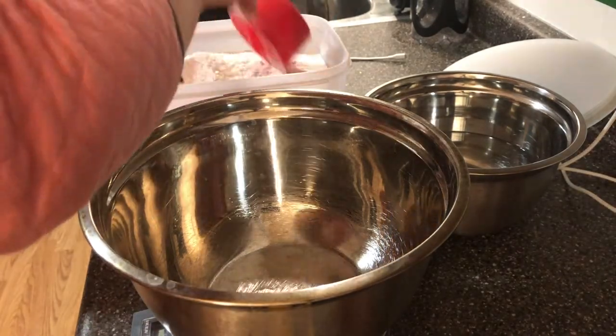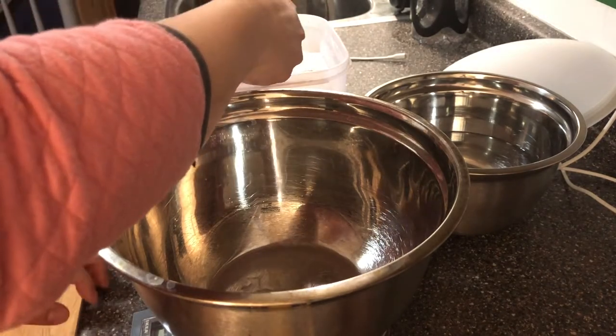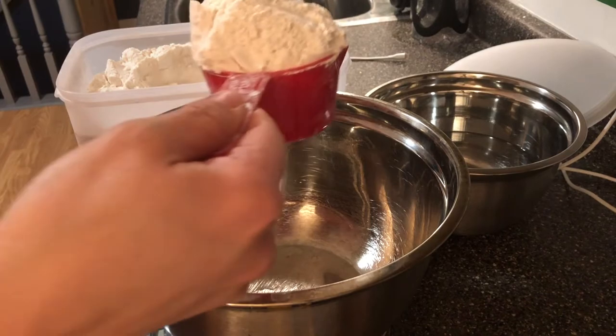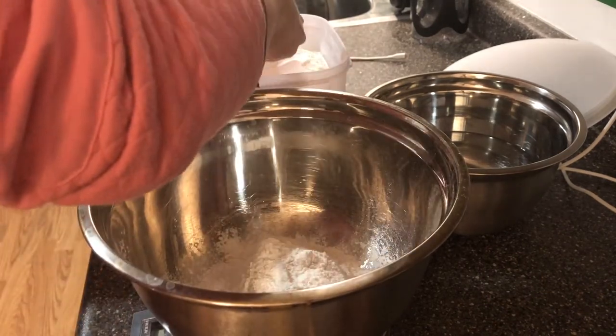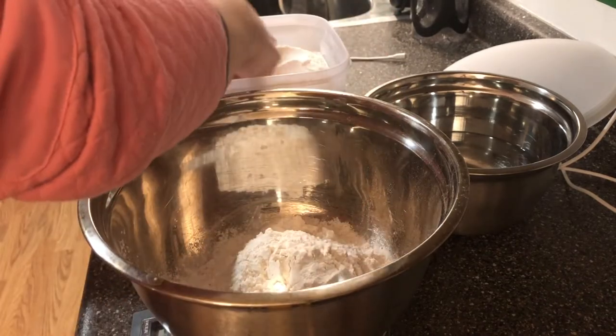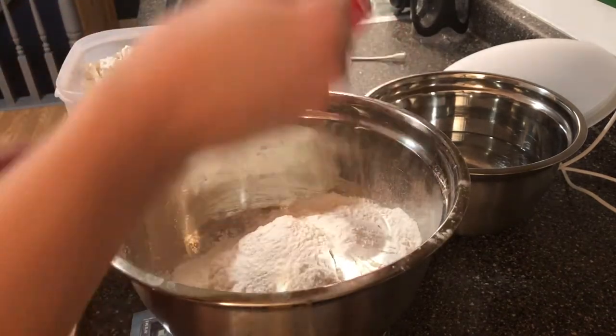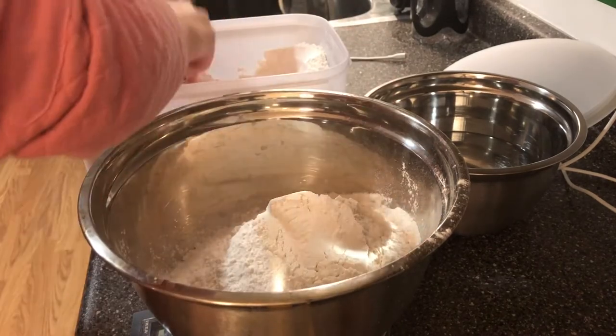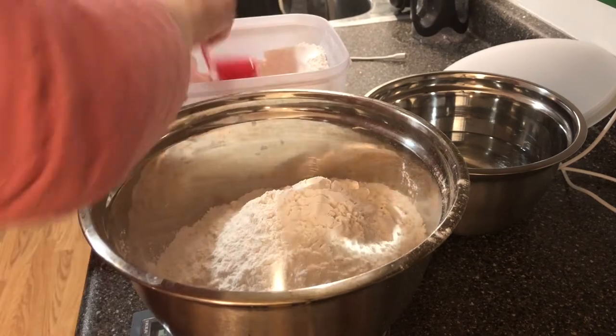I'm gonna start with one kilogram of all-purpose flour. I know a lot of people that make pizzas use the double zero flour, and that stuff apparently works great. This is just what I've always used and it works good — everyone usually has all-purpose flour in their kitchen, so we'll go with this.